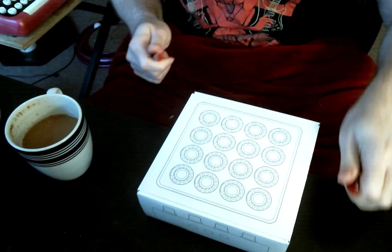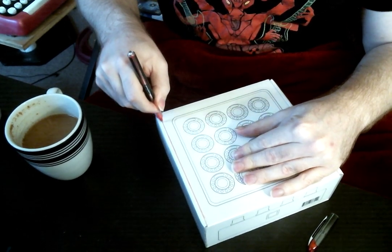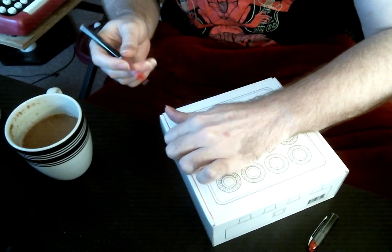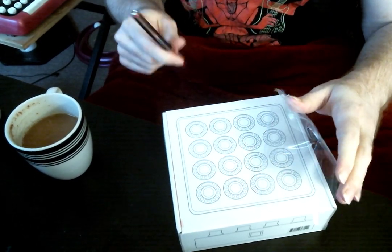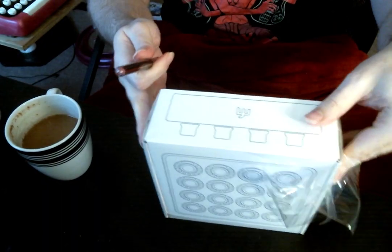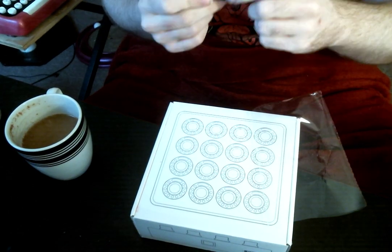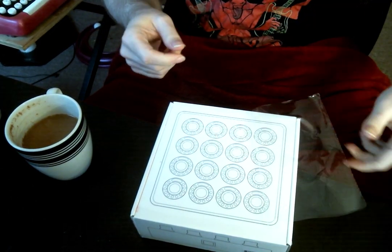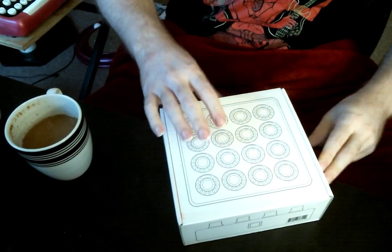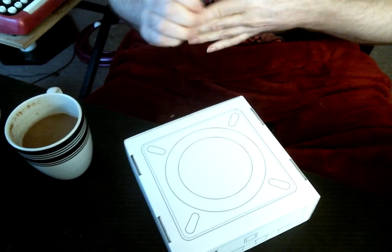Which apparently just draws on the box. And there we are. Just as a reminder, this is an unboxing for the MIDI Fighter Twister thing and not for this pen — that would be a much shorter video.